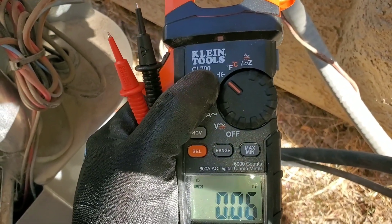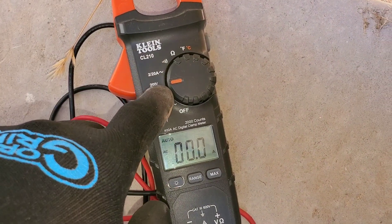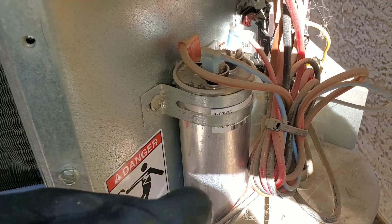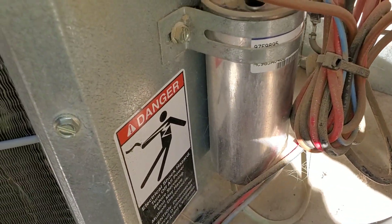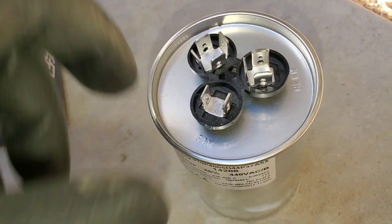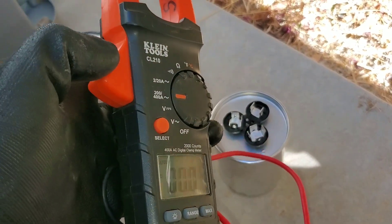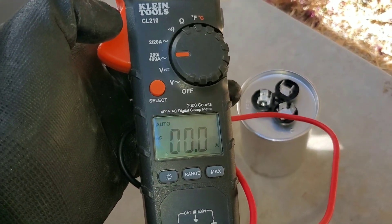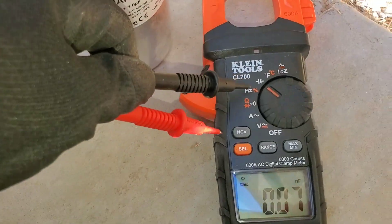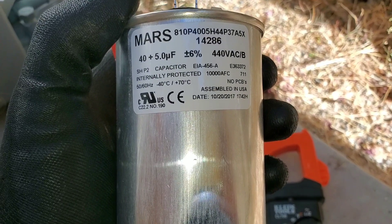Another feature to keep in mind when purchasing your multimeter is the ability to check for capacitance. With this multimeter I do not have a setting that allows me to check my capacitor. You can test a capacitor to determine why your condenser fan motor is not running or why your compressor's not running. This is a dual capacitor — fan, herm, and C for common. If I came to a job site with this multimeter, I wouldn't be able to test it because it doesn't allow for that function.